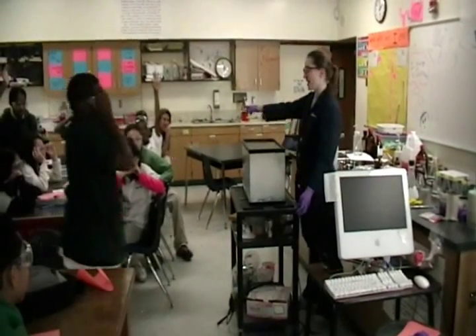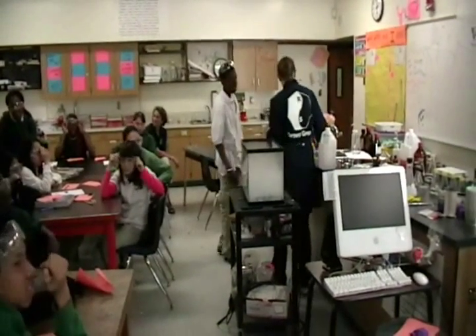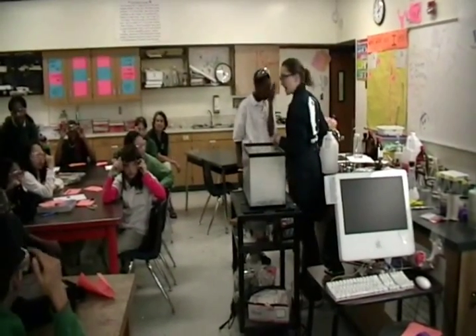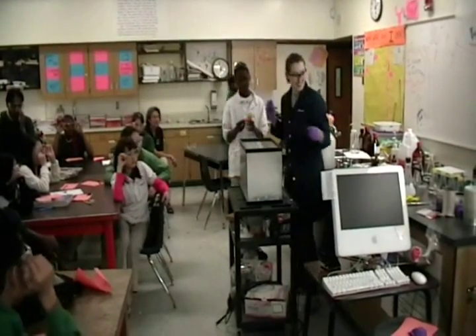Anybody want to help? If you want to help, just raise your hand but stay in your seat. Standing up and running up here is not good. You're going to be blowing bubbles.